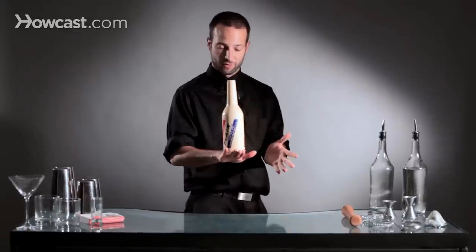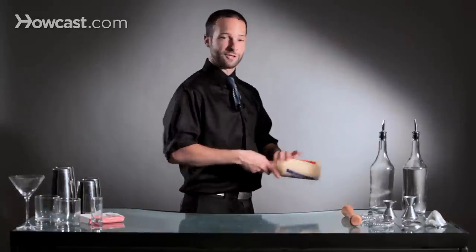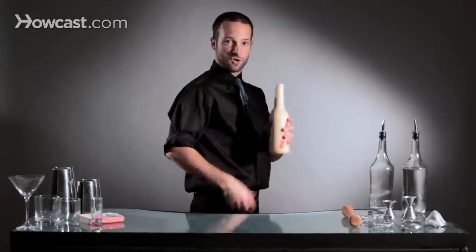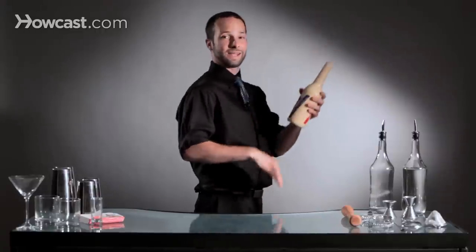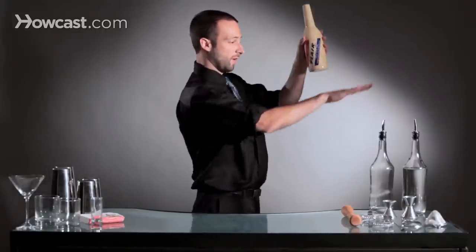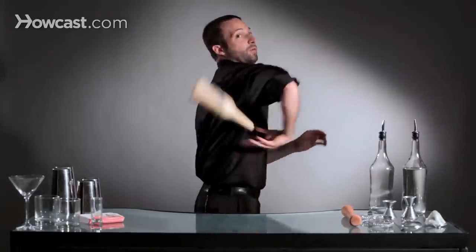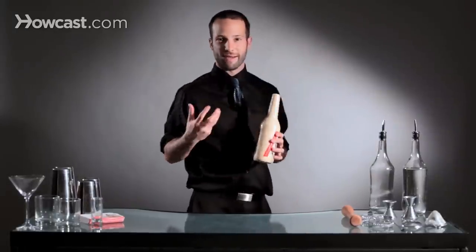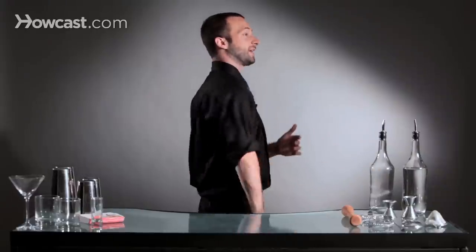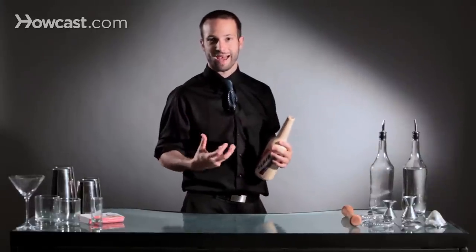The first move is just getting comfortable with the stall. The second move is just getting comfortable throwing it over your shoulder. You can do this with one rotation very soft, but I find that two rotations gives my body, my mind, and my eyes a little bit more time to learn exactly where the bottle needs to go and where my hand needs to go to catch it. Doing it with one rotation you feel kind of rushed, so by sending it over with a second rotation it gives yourself a lot more time to adjust.